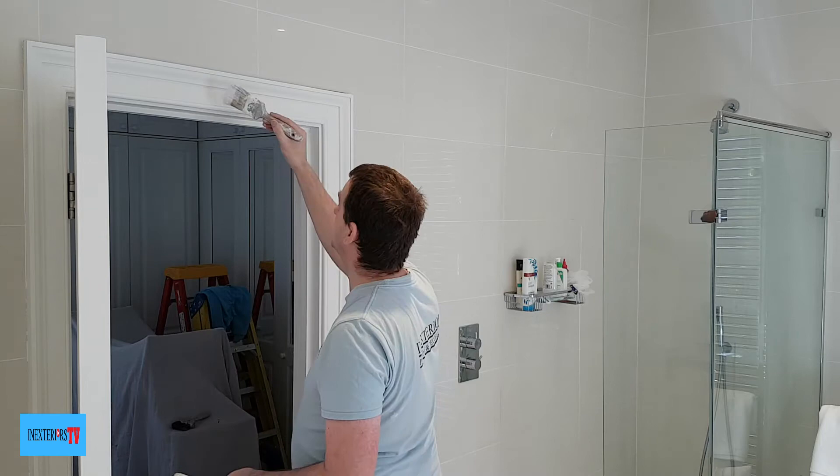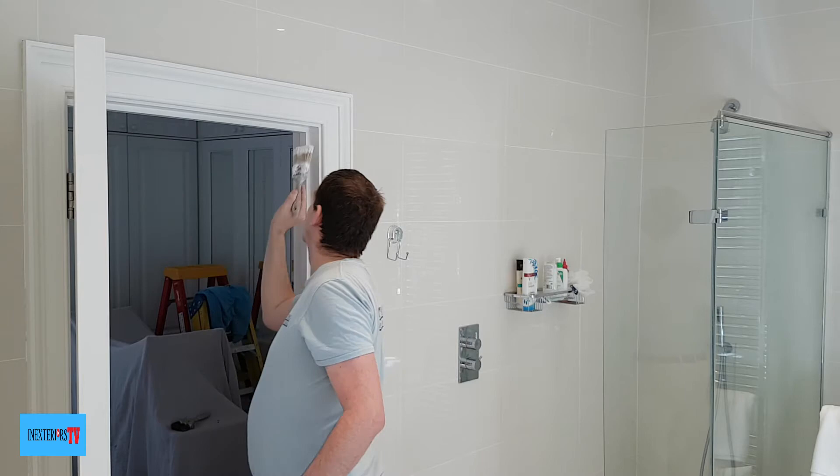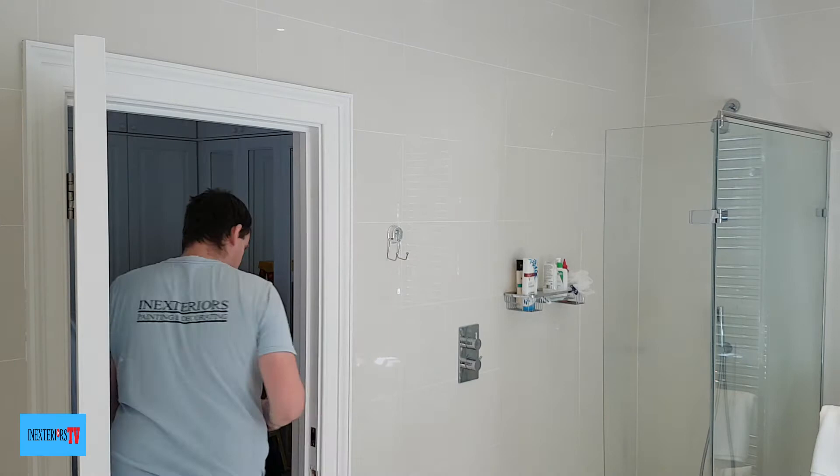Now we're ready to paint this part of the frame, starting off with the top section — but we only paint it up as far as the doorstop, so we paint that little thin lip of the doorstop. Then I do the right-hand side of the frame, again only painting it up to the lip of the doorstop.